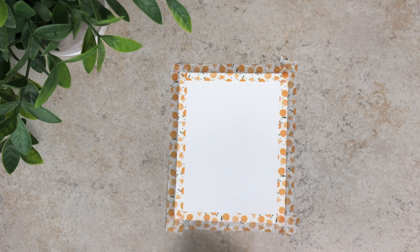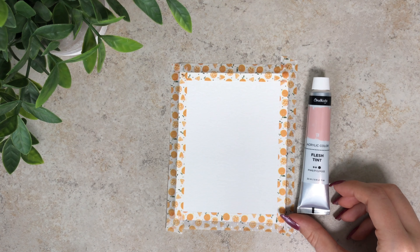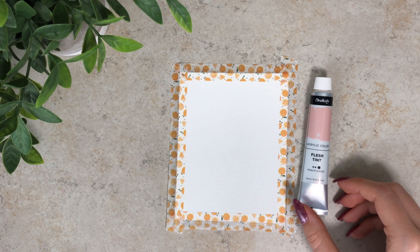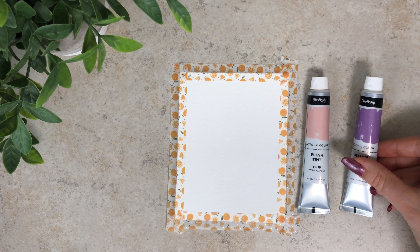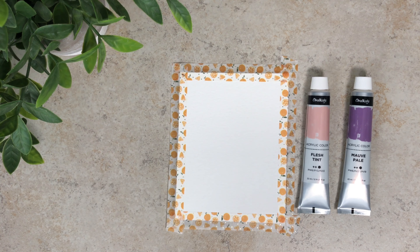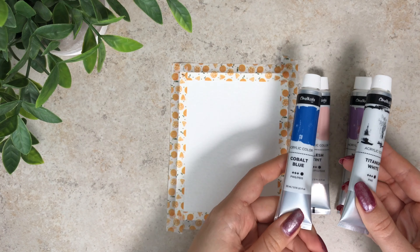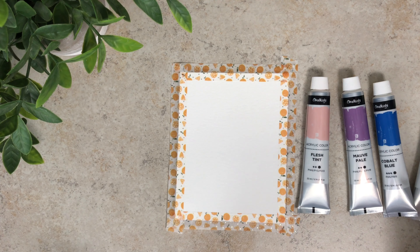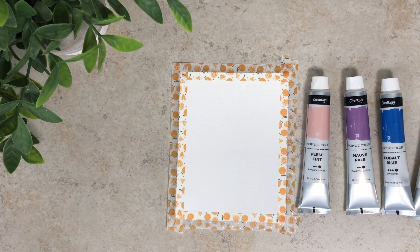I've chosen my colors. I'm using this pastel pink called Flush Tint — though I wouldn't use this alone for portraits since it's more of a pastel pink than a skin tone. I also found this purple, which is so pretty, and they go together really well. For the sky I needed a pastel blue, but the closest I could find needs to be mixed with a little white to lighten it up.